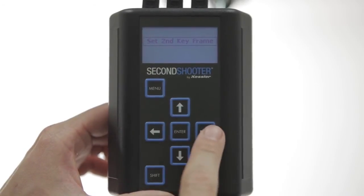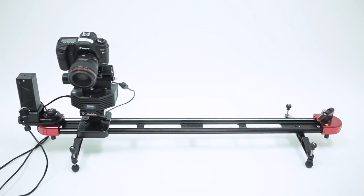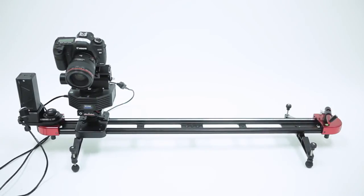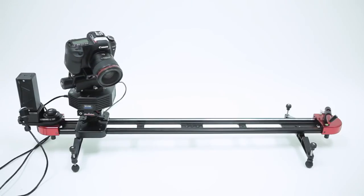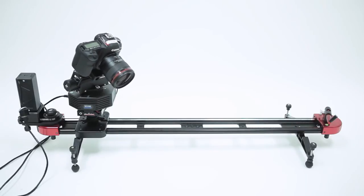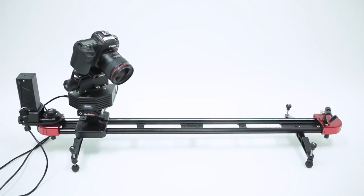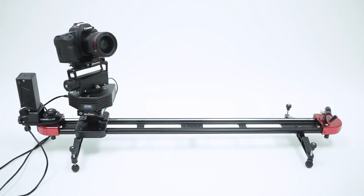Now it will prompt you to set the second keyframe position. Use the left or right arrow to position the slider where you want it to end up. Then use Shift and left or right to position the pan where you'd like it for the end of the move, and then use the up or down arrow to position the tilt. Once you have the second position set, press Enter.